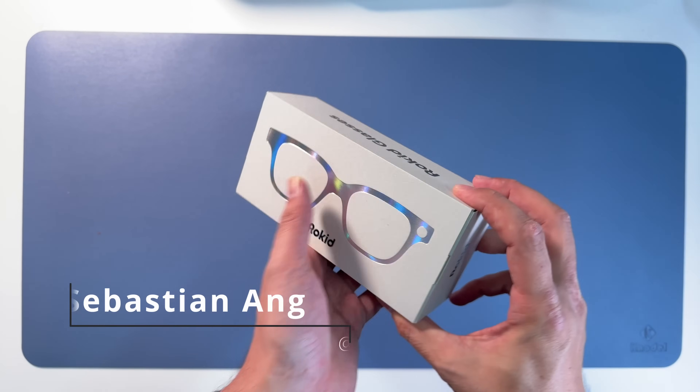So now you've seen the unboxing. Let's dive into the app. This is how the app looks. I've already connected it - it was very simple to connect. And here directly we can change the volume of the glasses and the brightness.